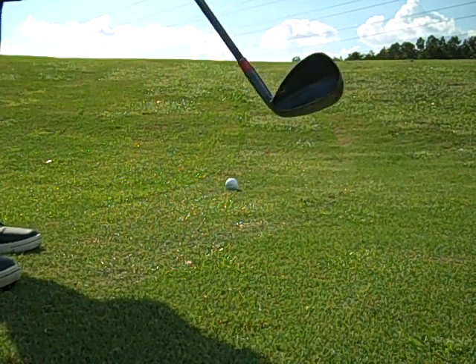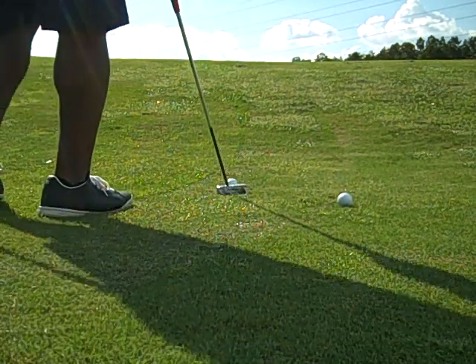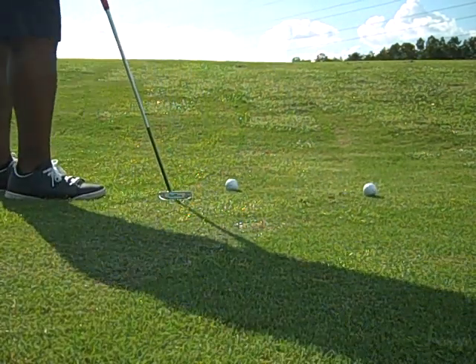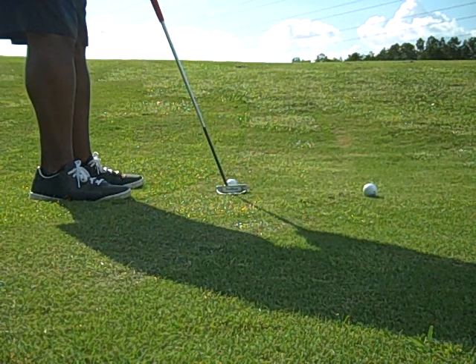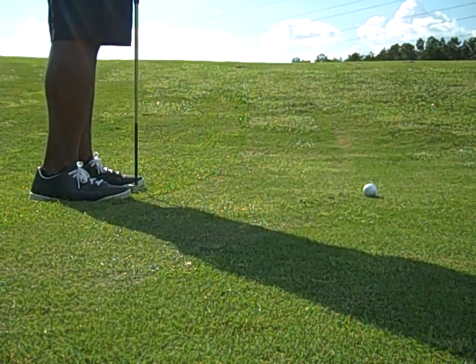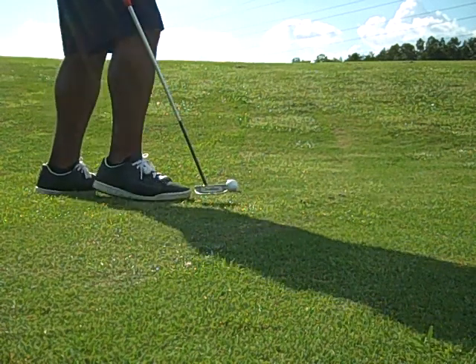Boom. Chipper. It's a par 3 sixth. Here's my second ball — I'm going to shut it first, see how close I get. From here I'd say I have 15 feet.